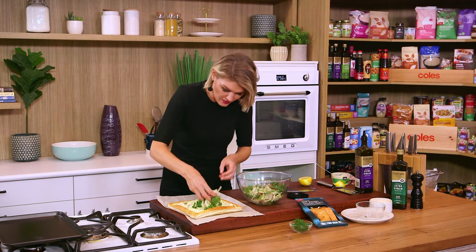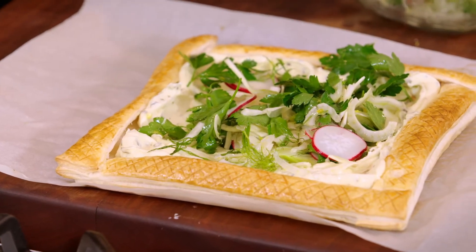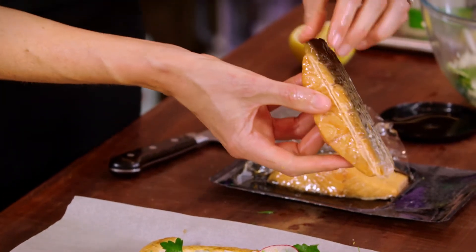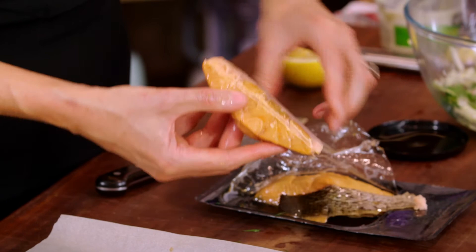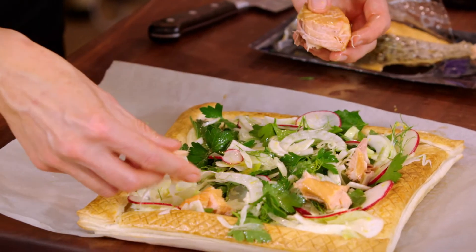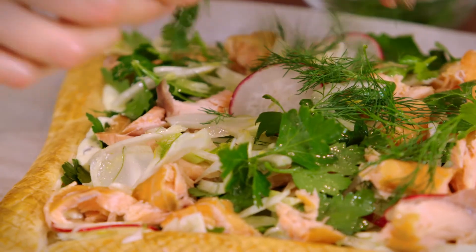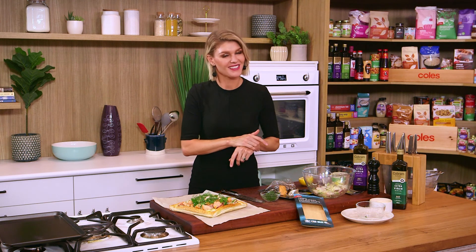Beautiful hint of lemon in there — just pile that on and make sure you get a little bit of everything. I've got some hot smoked salmon here, which is a great cheat ingredient to have at home — it lasts forever in the fridge. Just put some nice chunky flakes of that hot smoked salmon over the tart. A few last sprigs of dill to finish. Fantastic combination of flavours simply put together. Entertaining doesn't get easier than that.